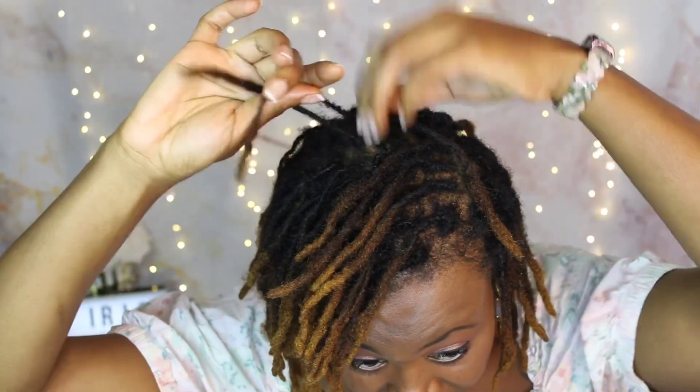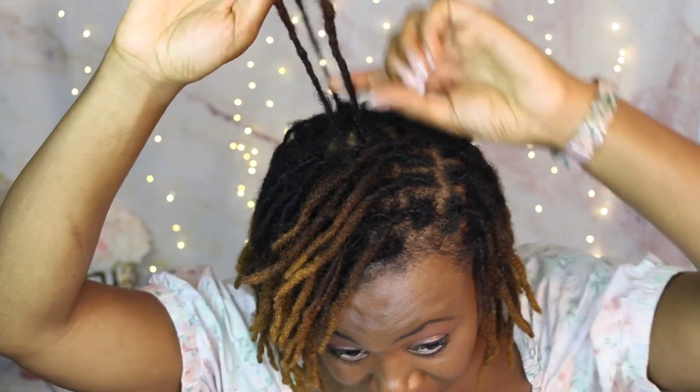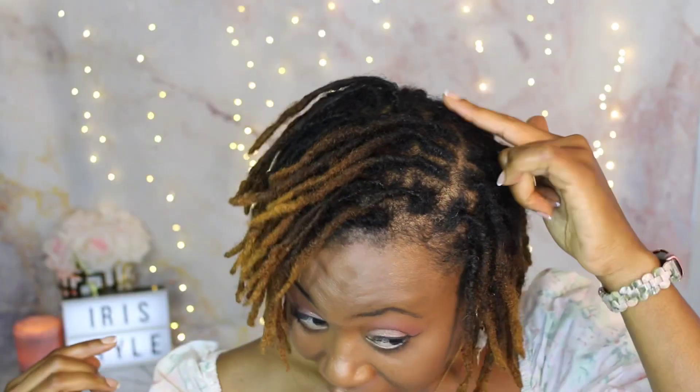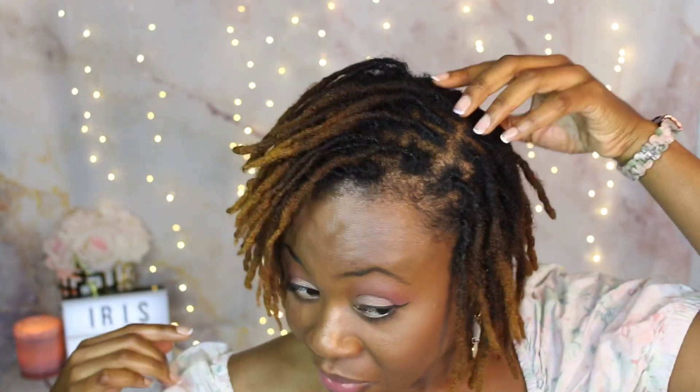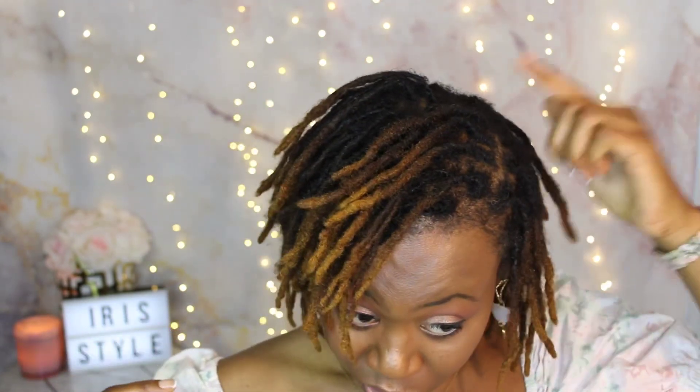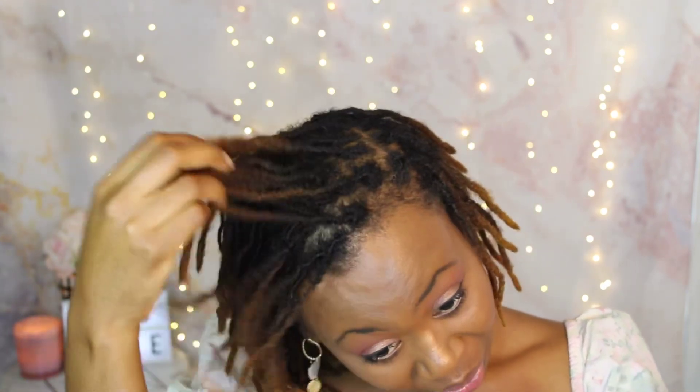I believe these are okay. This is another one that was separating and I was trying to braid the hairs onto it as well. I also noticed this month it's starting even back here in this back area — some of these are trying to not stay together and separate. But the back of my head is doing much better, which is great, and seems to be more trained than the front.